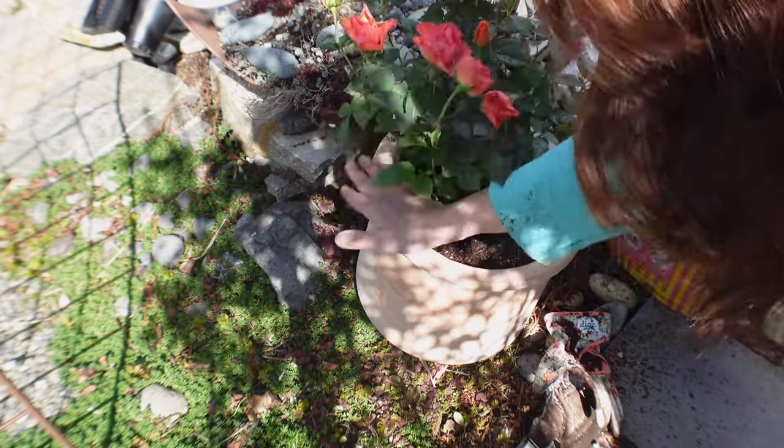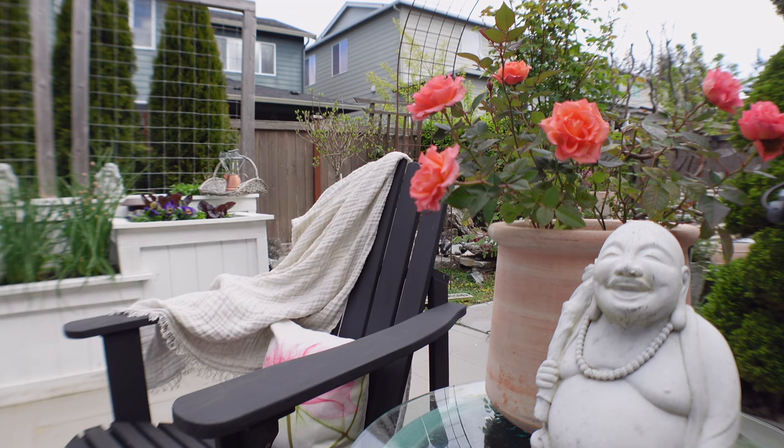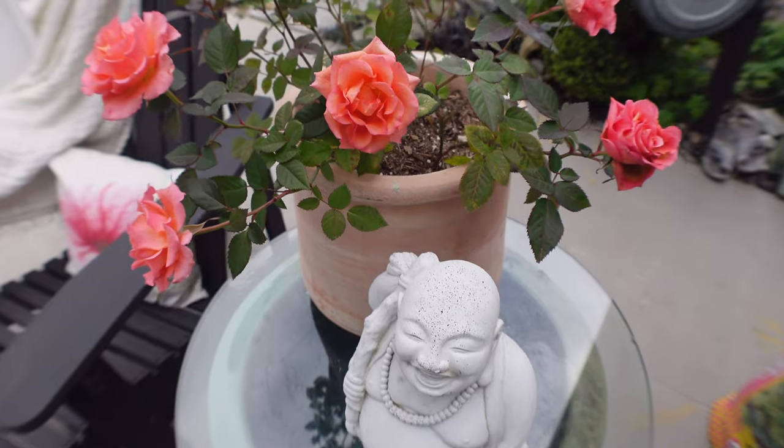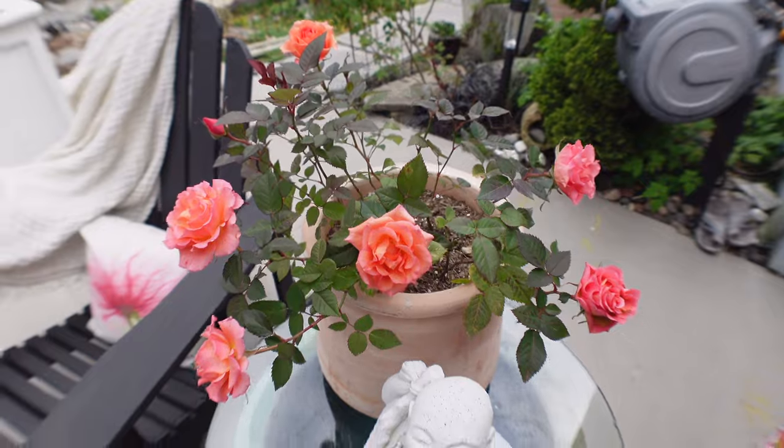My new baby — she's beautiful, so stunning. I just love roses! What is your favorite rose? Tell me below — I want to know. I love roses and dahlias, they're my absolute favorites.